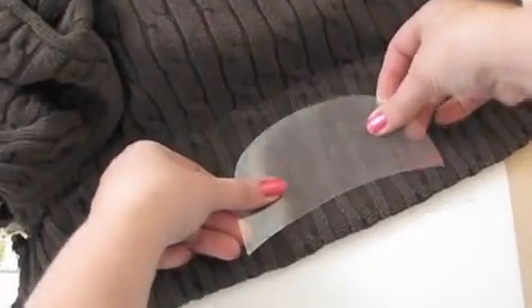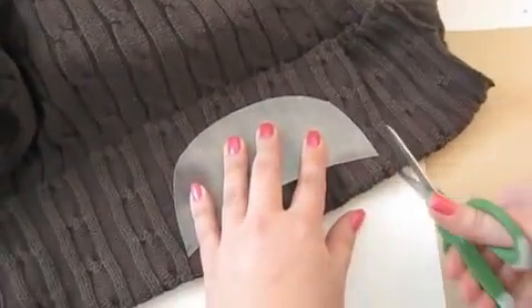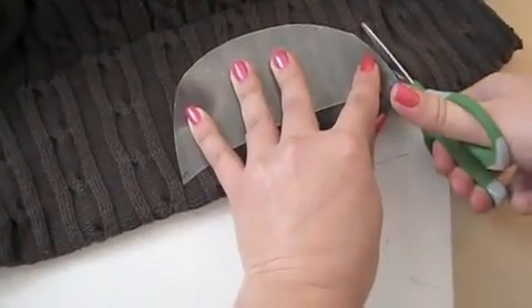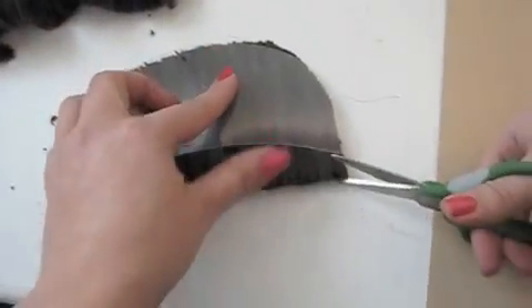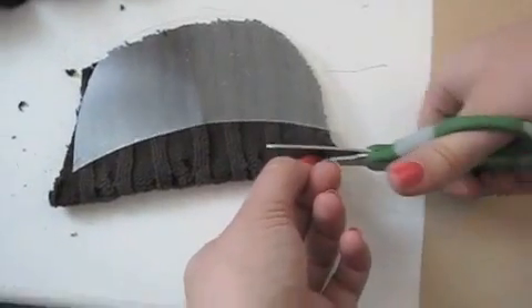Now double over the old sweater, lay down the brim, and cut through the two layers. Leave about ¾ of an inch along the bottom, so we have room to attach it to the hat.